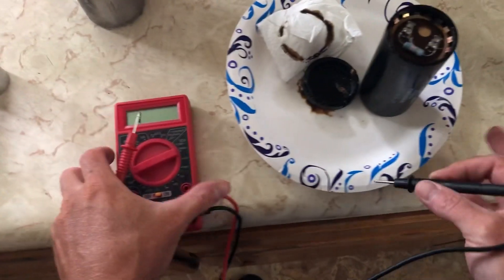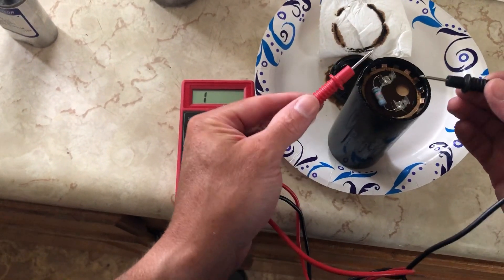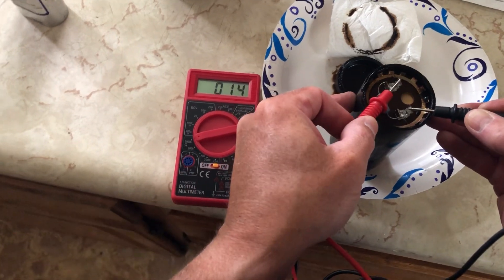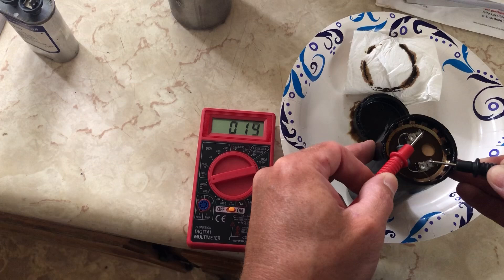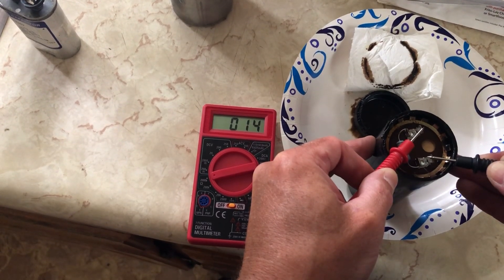Both of those are working. Let's show you the faulty one. We'll hook up the multimeter — touch the negative and then the positive — and you can see it's climbing and then it kind of stops and changes. It's not really doing what it should do, so obviously this is bad, as you can also tell by the oil that leaked out.